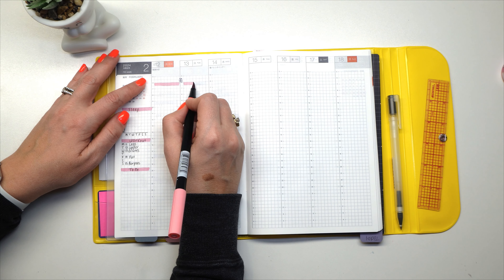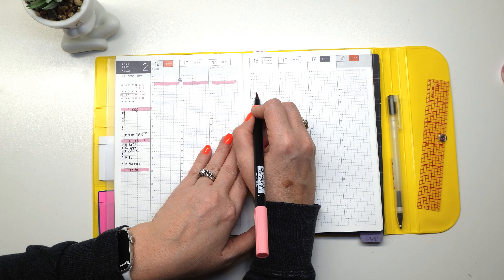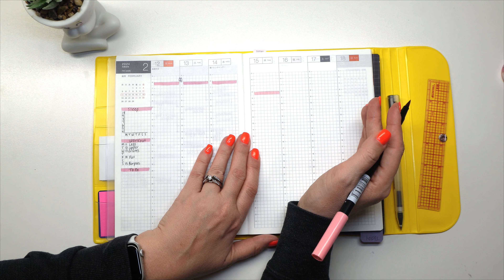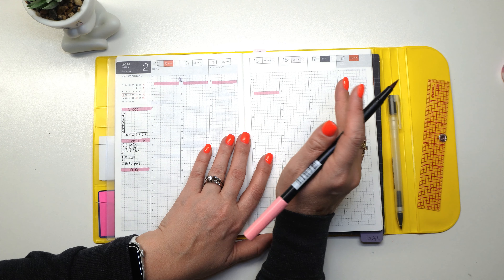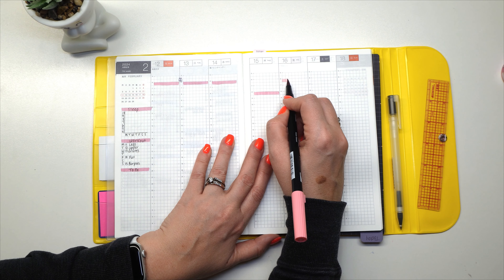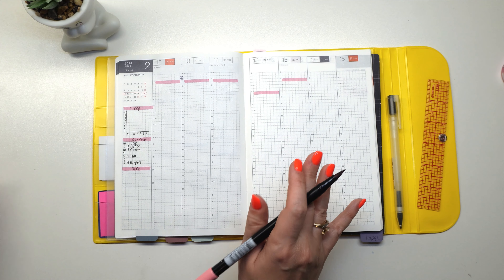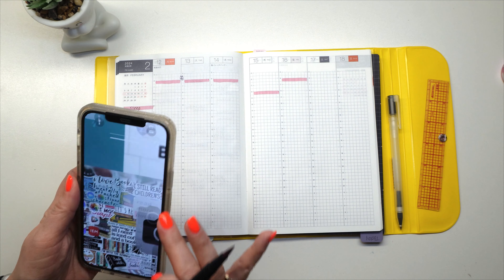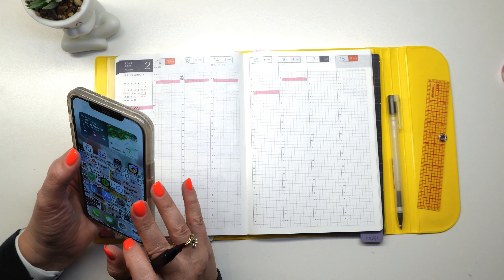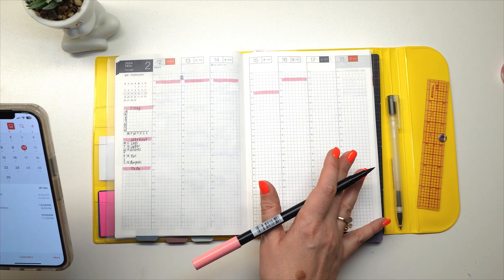Now we're going to highlight my work start times. I work 6 AM on Monday, Tuesday, and Wednesday. Then on Thursday I start at 8 because I work on-site, and there's absolutely no way I'm going to be on-site at 6 AM — that just will not fly. And then Friday I'm back at home starting at 6.